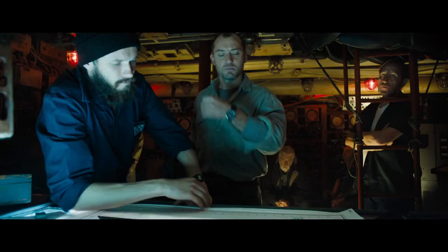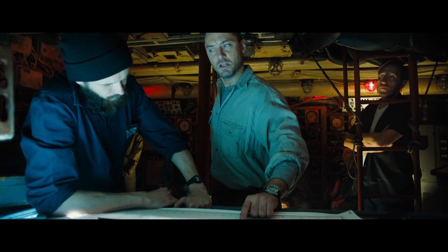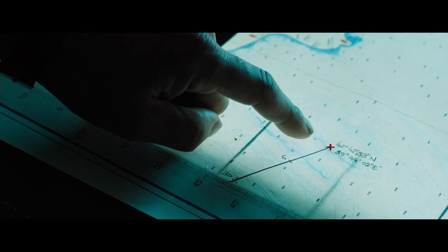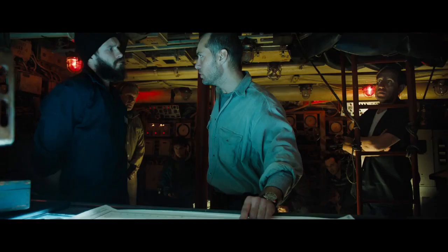We're anywhere from here to here, which means we are on one of these two ridges or we'd be crushed. If we're on this ridge, we must be right next to the U-boat.